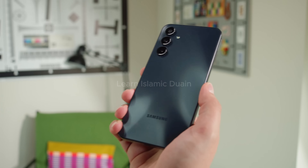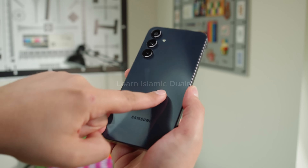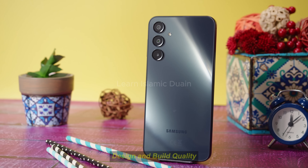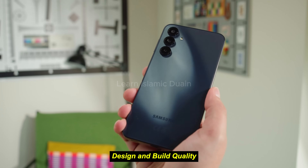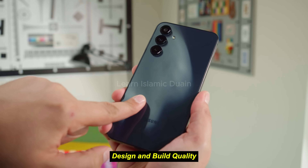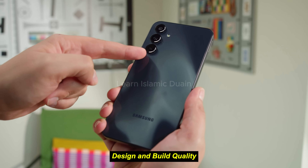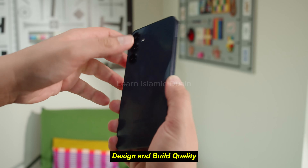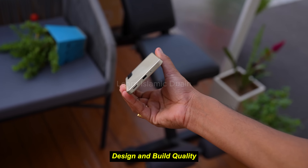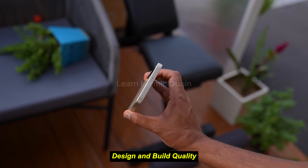So let's unpack everything this device has to offer, from performance and display quality to camera capabilities and battery life. The Galaxy A16 5G brings Samsung's signature design language to the budget segment, balancing style with functionality. It sports a minimalist look with a glossy plastic back, which although prone to fingerprints, adds a nice sheen. The frame is also made of plastic but feels sturdy in hand, giving a comfortable grip for daily usage.